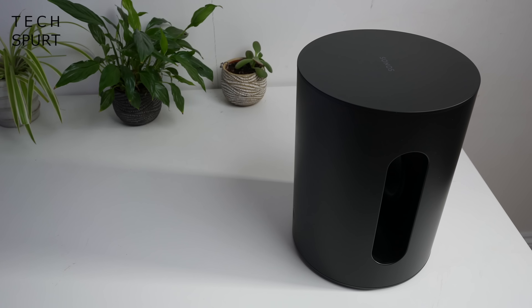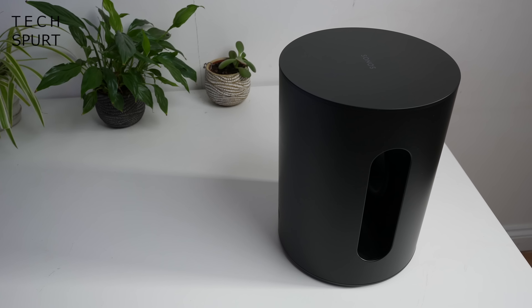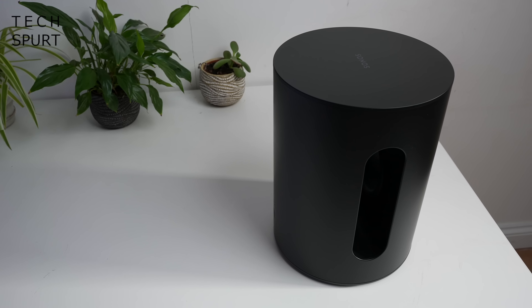Hello gorgeous peeps, I'm Chris from Techspert and this bad boy right here is the Sonos Sub Mini, which doesn't appear to be particularly mini, just going off the size of the bloody box.